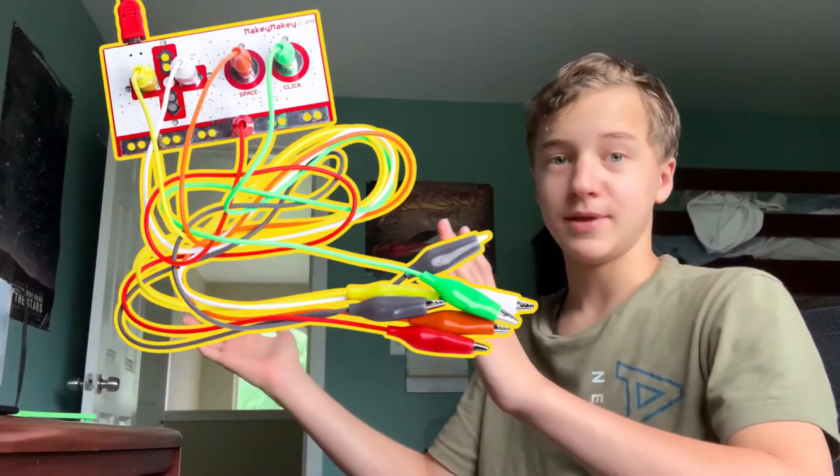Hey guys, John Madlabs here. Have you ever wanted to buy a Makey Makey? It's basically a board where you can clip it to anything and make it into a controller.